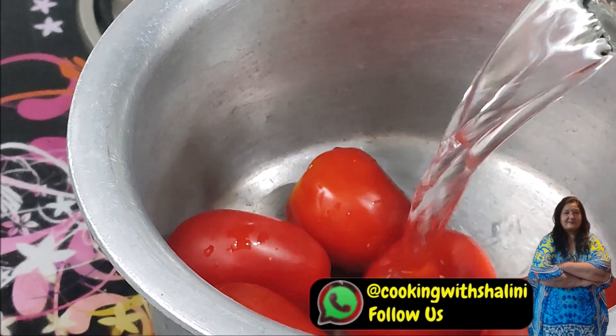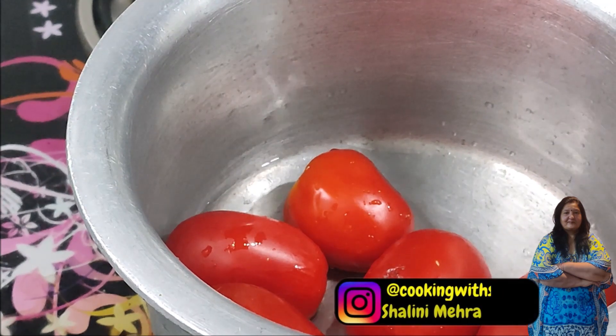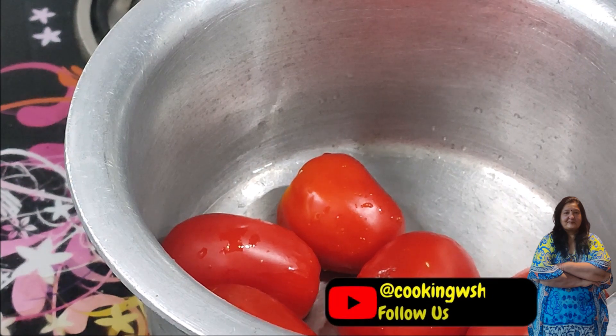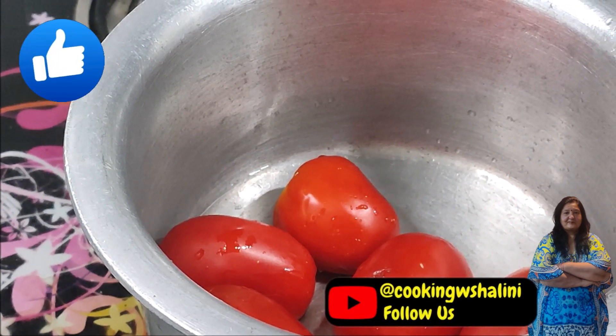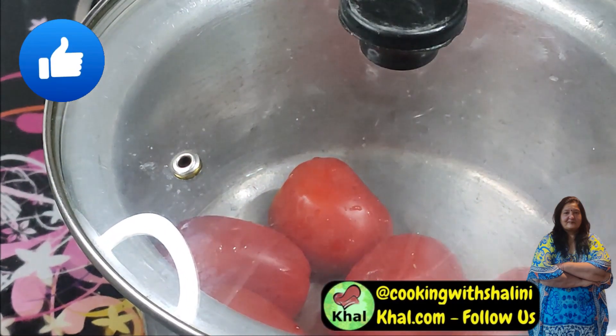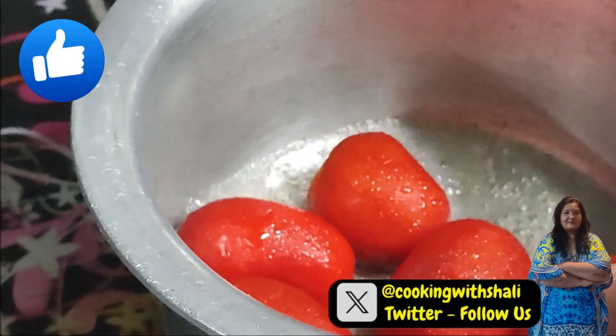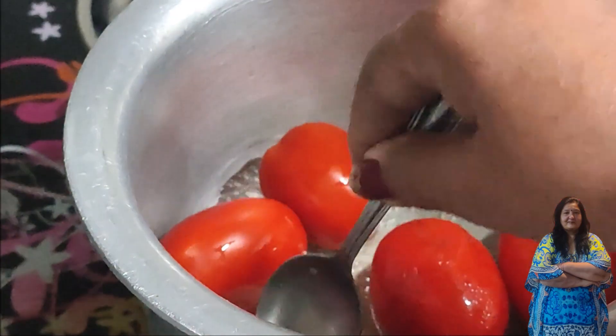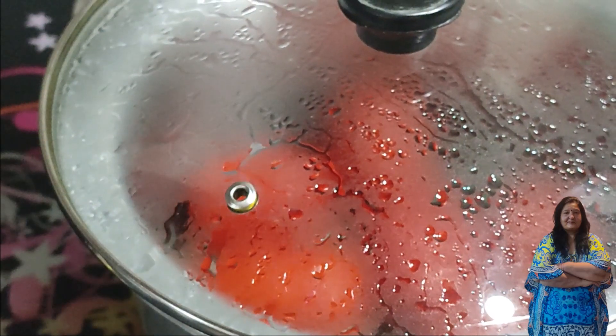We will add about 1 to 1/4 cup of water and boil it. Once the water is boiling, we will add a small bit of oil and keep the flame low.